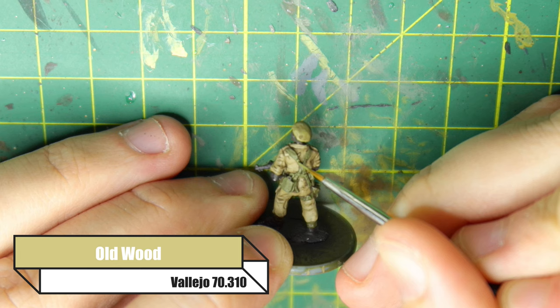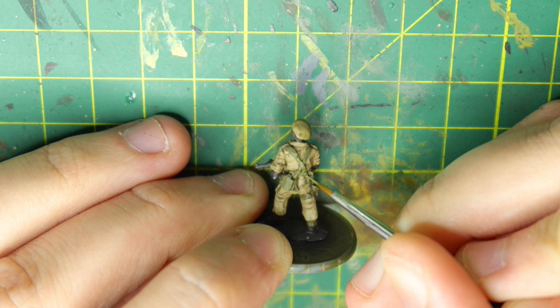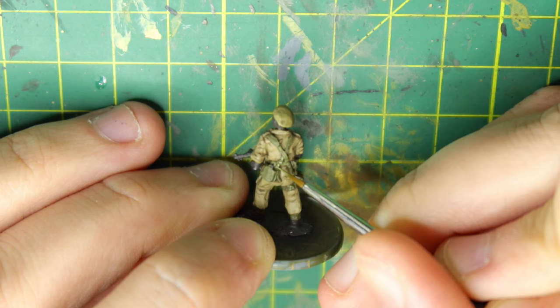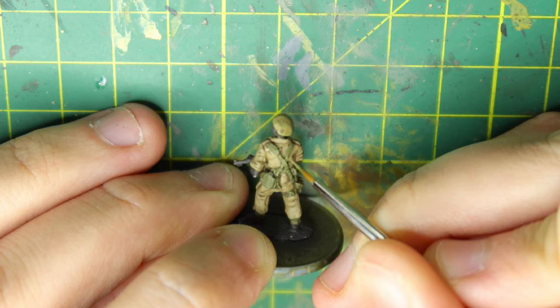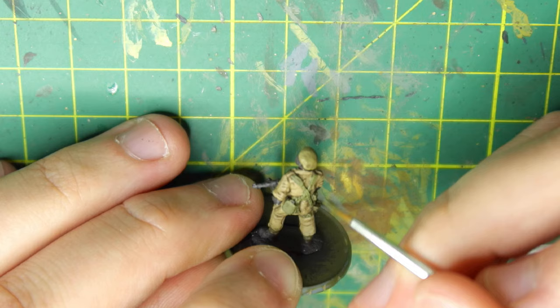Now I'm going over the webbing in Russian Uniform. It's the exact same process as before — I'm making sure I'm capturing any details I can see: where the straps sort of meet, where there's buckles, different bits of webbing attaching to his straps, the water bottle, the little loose hanging straps, and his gaiters. If he had an English rifle, you could also paint the strap in Russian Uniform, or you could use a sandier color if you're trying to portray the desert. It's really your call on that one.